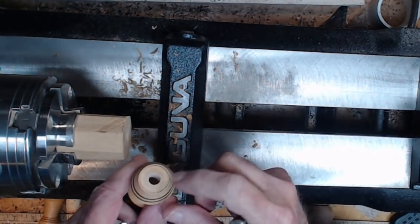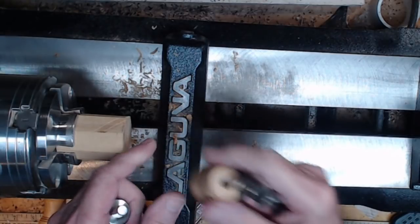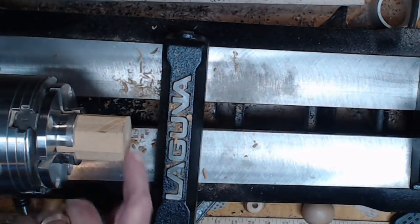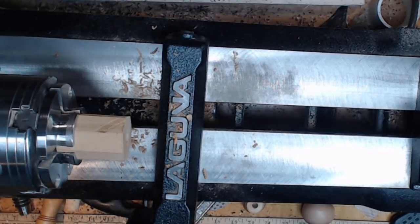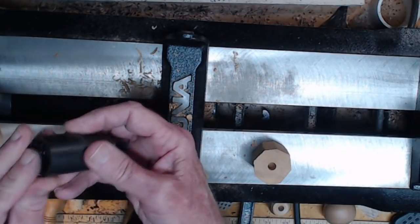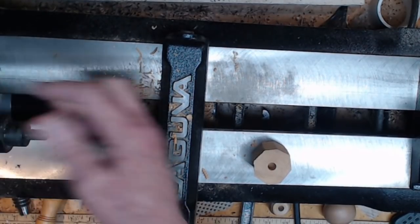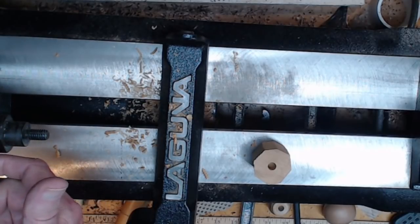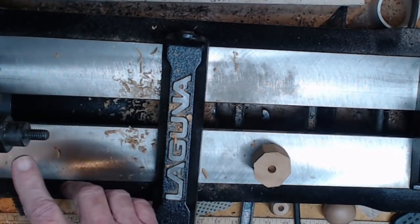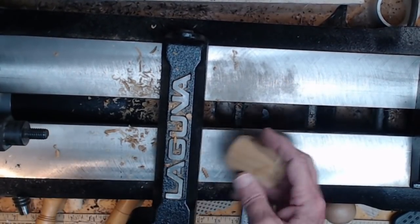Depending on your design, you might want to use a Forstner bit to drill a slight recess — the size varies based on the bottle stopper you're using. I'm going to dispense with that since it registers flush. So we're going to take this off and thread it onto the mandrel. I'm using Ruth Niles' mandrel, which works very well — threads right on. She has an adapter that fits in a Morse taper with a drawbar, but I like this better because it's easier.